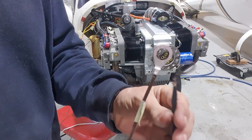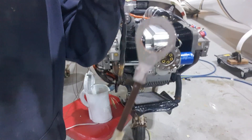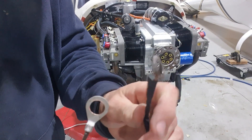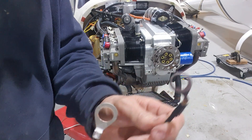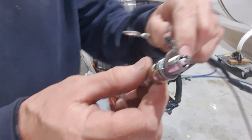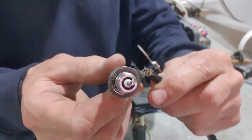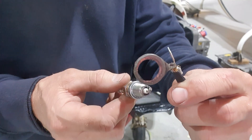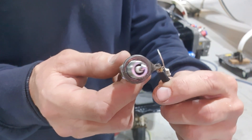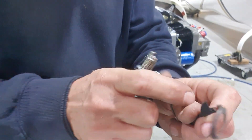So the thermocouples — this is a Rotec one, brand new, a CHT thermocouple. And this is the one it's replacing, which is looking a bit tired and sad. The biggest problem with this old thermocouple: you can see when you put the spark plug in it, it's hopeless — it's loose as anything. And the problem with that is it's going to cause gas leaks, and when you get gas leaks there it gives you a false reading. So you don't want that — that's no good at all. So that one's out.